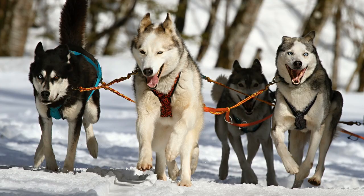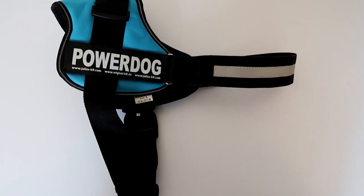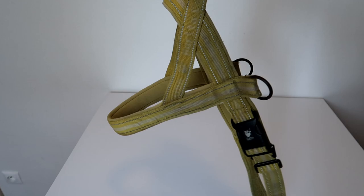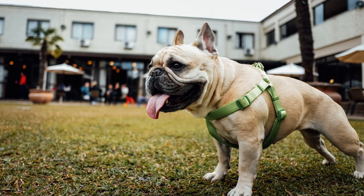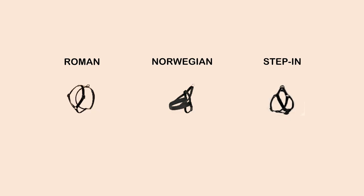The second type is the so-called Norwegian harness. These harnesses have a strap across the dog's chest and often have a handle on top. The third type is the step-in harness — you unbuckle it, lay it on the ground, your dog steps into it, and a single buckle attaches behind the dog's front legs.